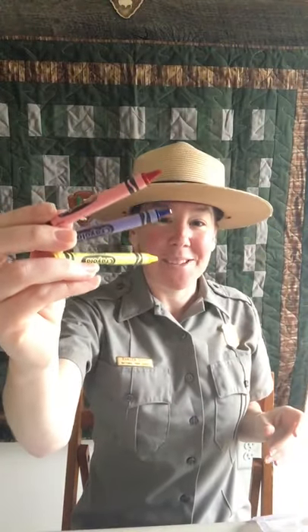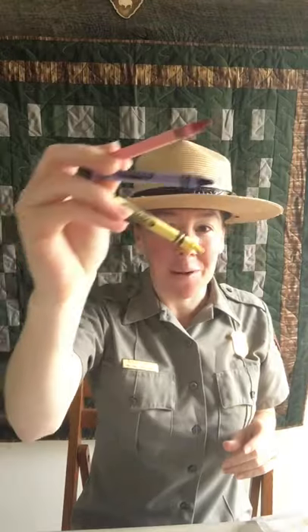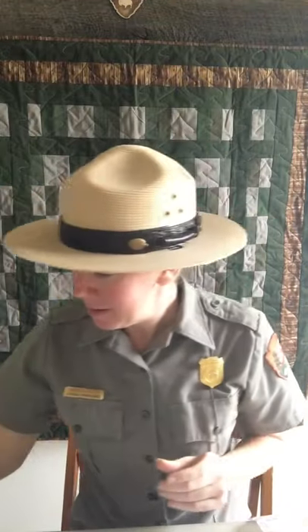You also need three crayons: one red, one blue, and one yellow. Go ahead and grab those materials. If you need to pause at any time during this, please feel free — I usually give a little time to do the activity as we move along. Gather your materials and meet me right back here.